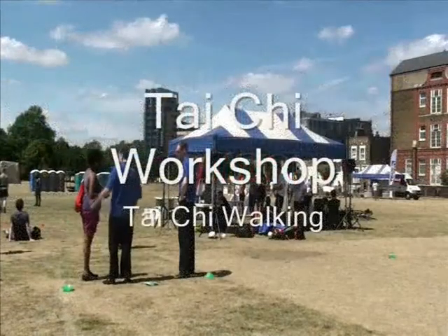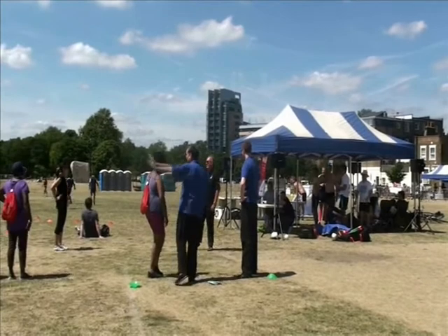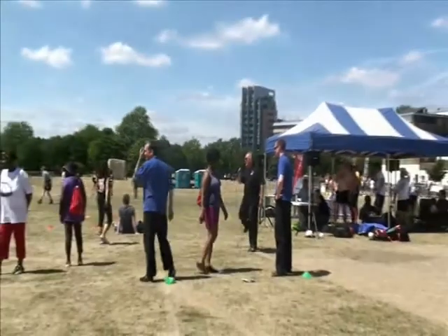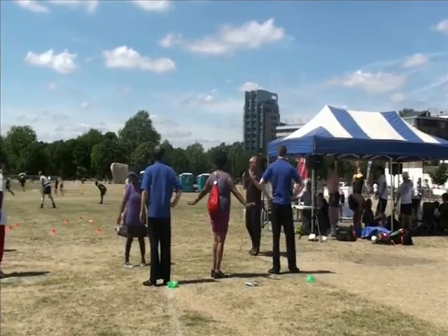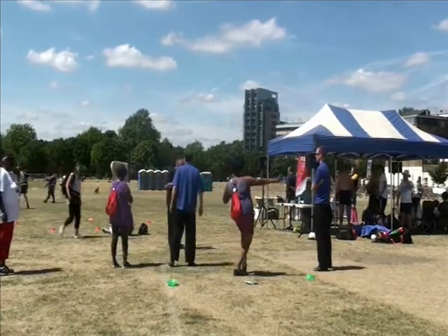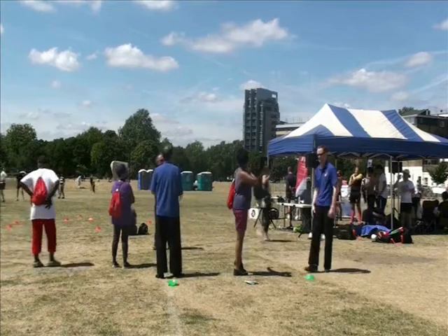I'm going to get some Tai Chi and find out what it's about. Now's your time — don't all rush at once. So anyone who wants to try it, we'll start with some basic exercises. We'll start with some Tai Chi walking.